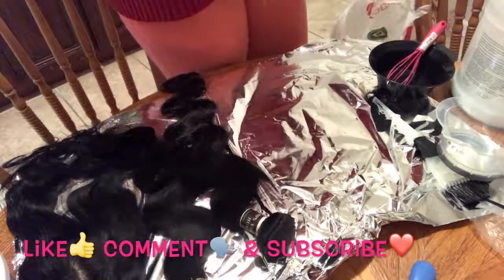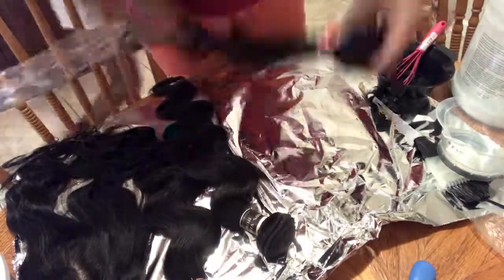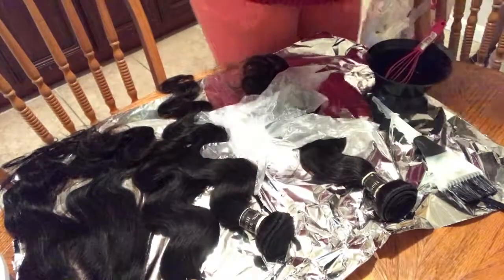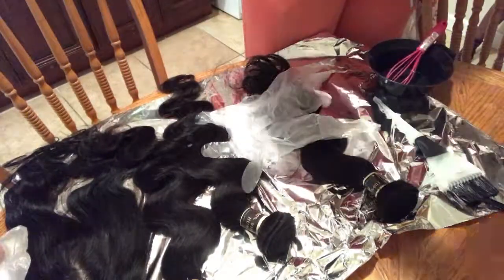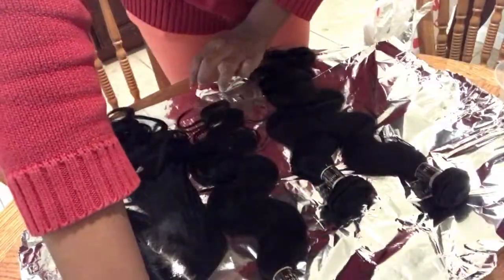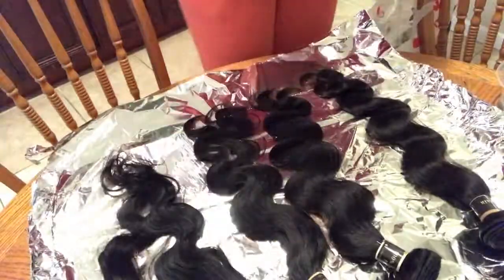I didn't take off the little band on the hair, and I did that on purpose — because I didn't want the hair bleached all around at the exact same level. If I wanted even bleaching, I would have unraveled the bundle and bleached it the long way instead of bleaching it while still rolled up. If you see any extra hands, that's just my little cousin and sister who wanted to help.